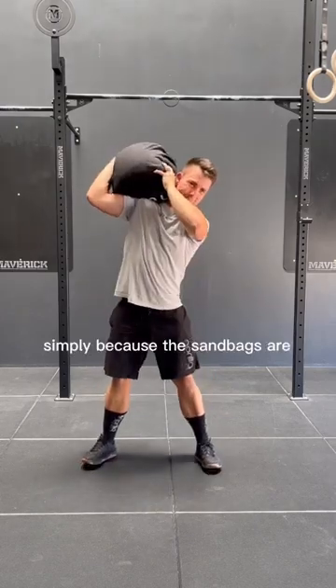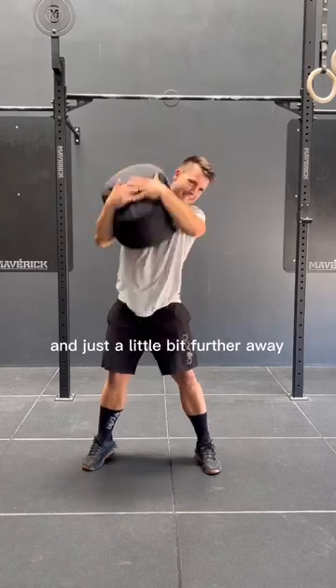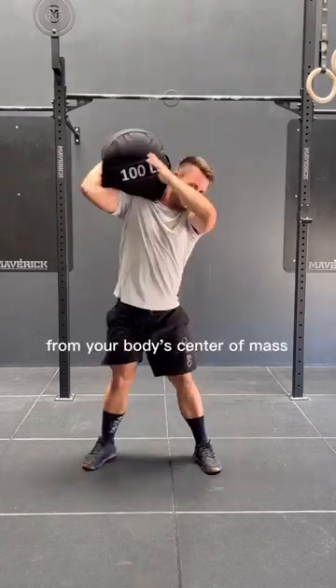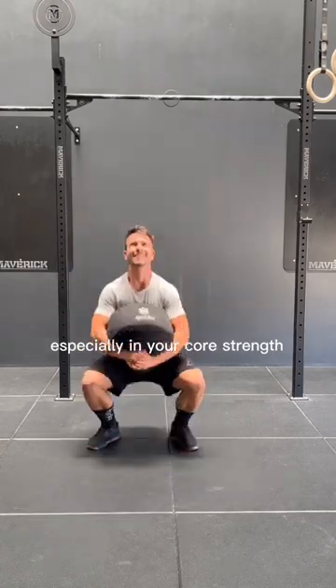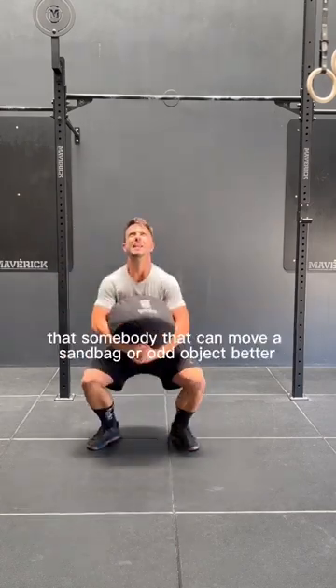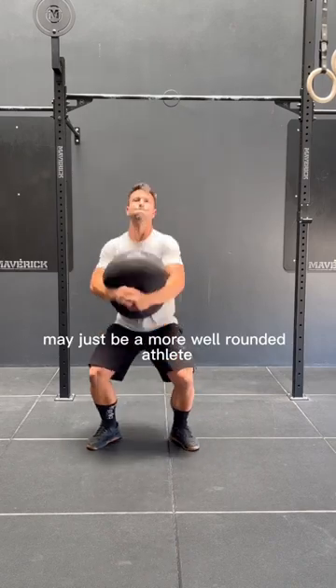Simply because the sandbags are generally a little more unstable, a little less symmetrical, and just a little bit further away from your body's center of mass. They're going to get you a lot stronger, especially in your core strength. It could be argued that somebody that can move a sandbag or odd object may just be a more well-rounded athlete.